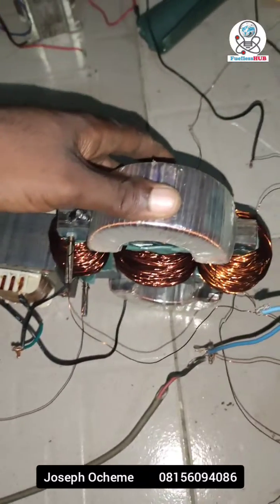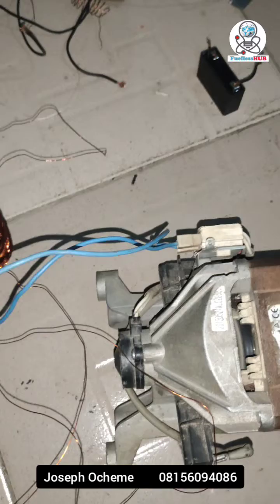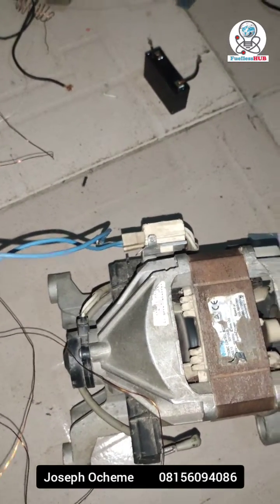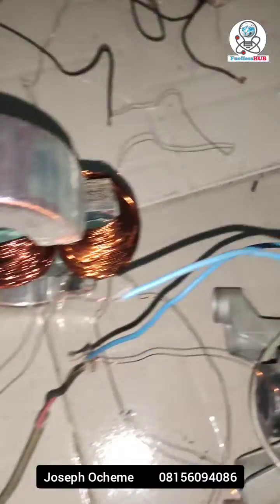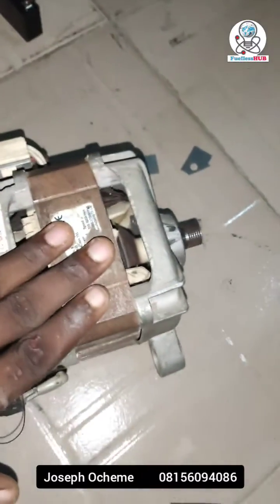With this transformer, drawing power from it creates a little effect on the primary voltage. As you can see, it is a customized transformer, and here is the electric motor I'm currently spinning.